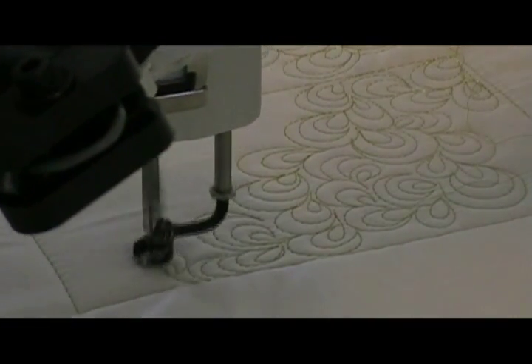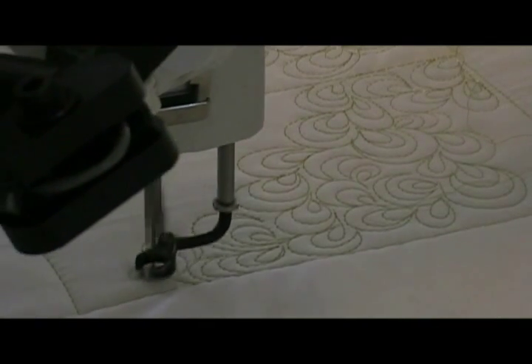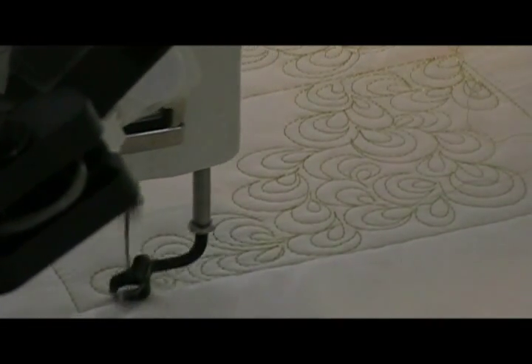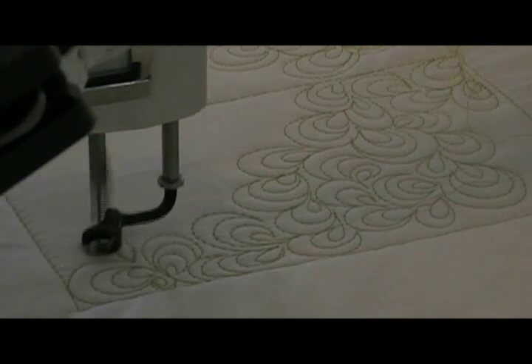I need to make another loop to kind of fill in that area. It's hard getting it in — well, it's not hard, but this is the tricky part: getting it towards the edge to make it look like it just all fits in.